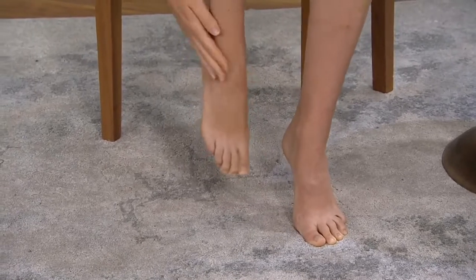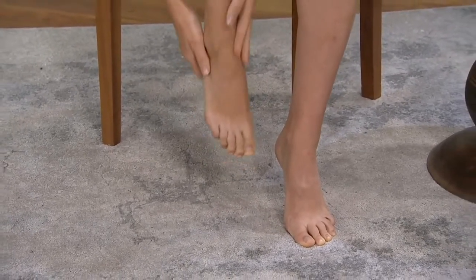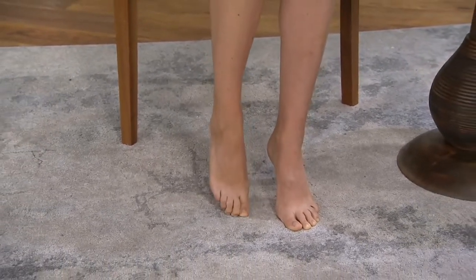It does its magic while you sleep. So you put it on, you put on your socks, and you wake up with smooth feet. I love it.